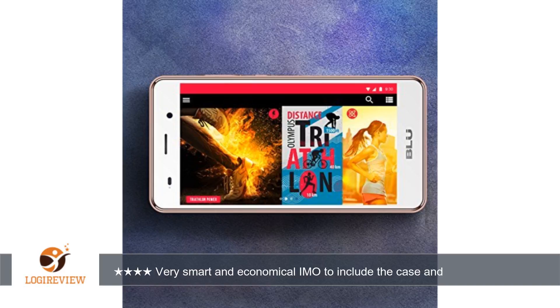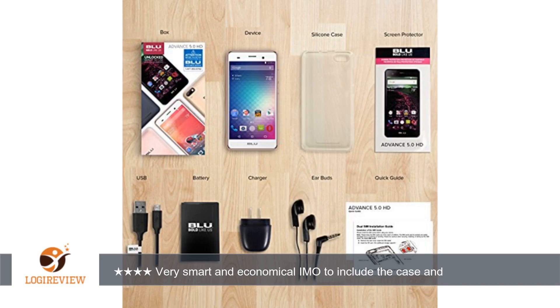As for the earphones, I would have gladly paid something like $3 less and not have received those. Also, since there's a Pokemon Go craze going on right now, this phone can play the game but not in augmented reality mode, since I do not believe it contains a gyroscope.